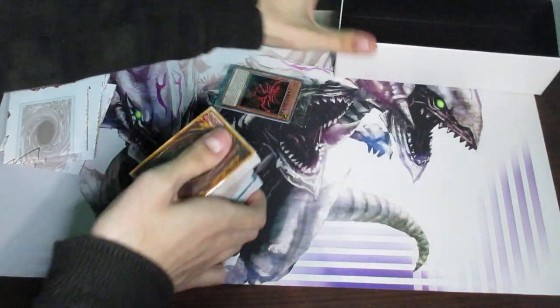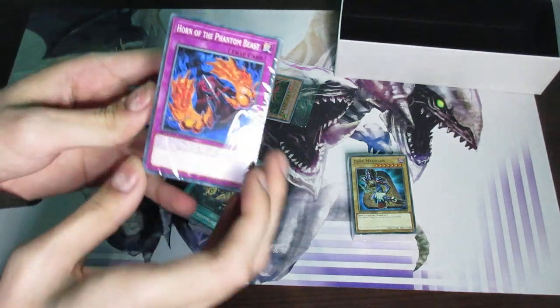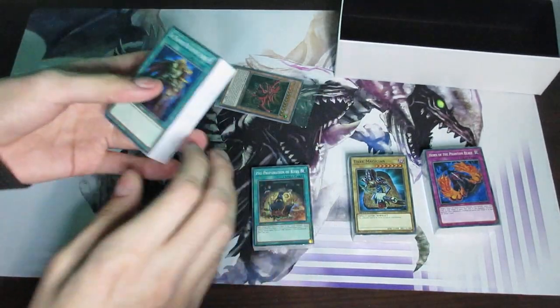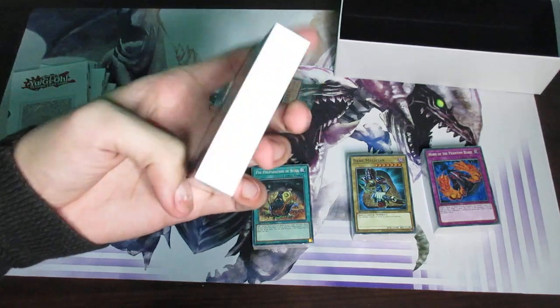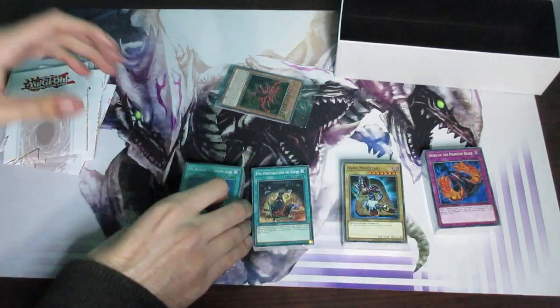Whoa, what is all this? Okay, let's look at the front first. So this one is Dark Magician right here. This one has Horn of the Phantom Beasts in front, this one has Pre-Preparation of Rites, and then this one has Warrior Retreat Alive on the front. So it's not four decks here because Speed Duel decks are a lot smaller — a lot of these are actually encompassing two decks each; you just put them together like that.